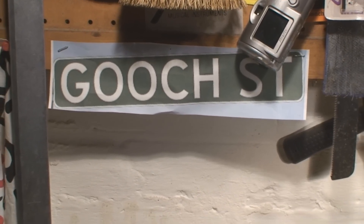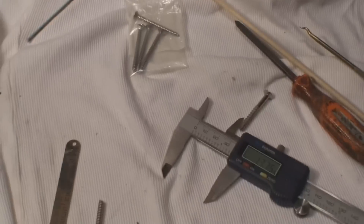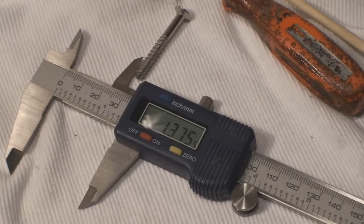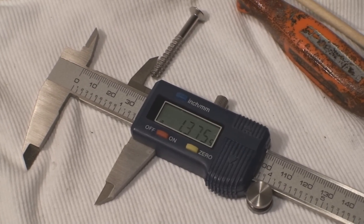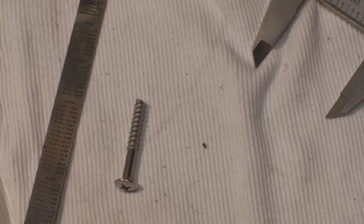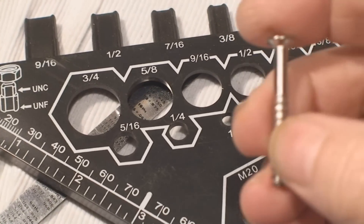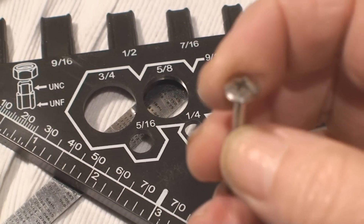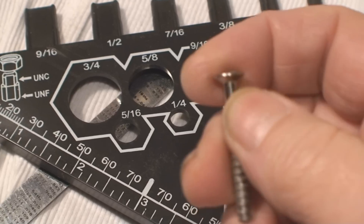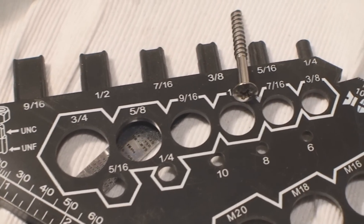I'm gooched again — the screws I have are too long, and I need one and three-eighths of an inch oval. According to my Papco Limited brand screw identifier, she's a number 10 partial thread wood screw, oval, one and three-eighths of an inch long. I need four of them. Let the games begin.